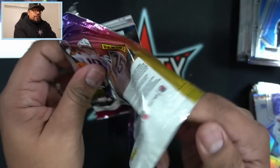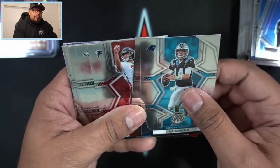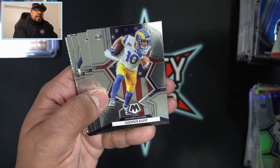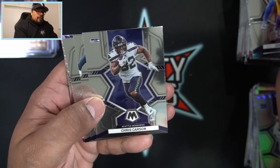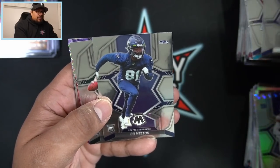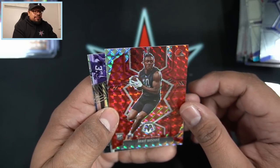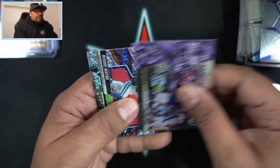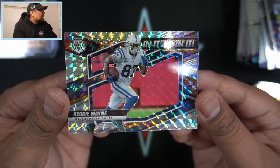Thank you guys for watching this first look video. If you've seen this product opened already, let me know how it compares - I'm curious what others have been hitting, good pulls or bad pulls. Cooper Cup on the national pride, Bo Melton and Carson Strong on the rookies, Kirk Cousins, Mike Woods on the red for the Browns, Dalvin Cook, and Reggie White on the In It to Win It parallel - loving that one.